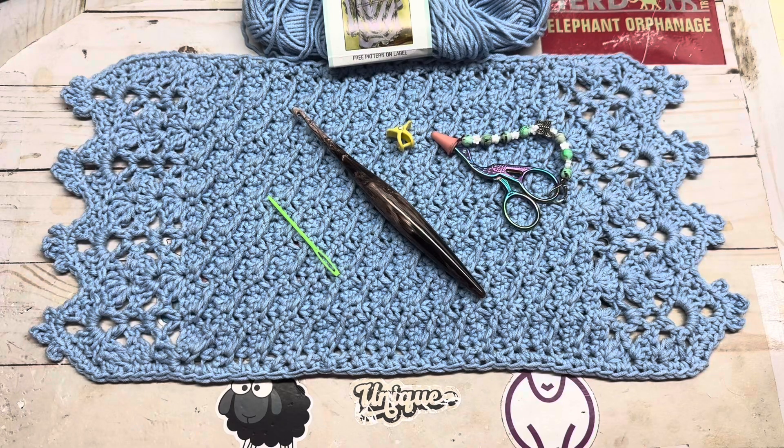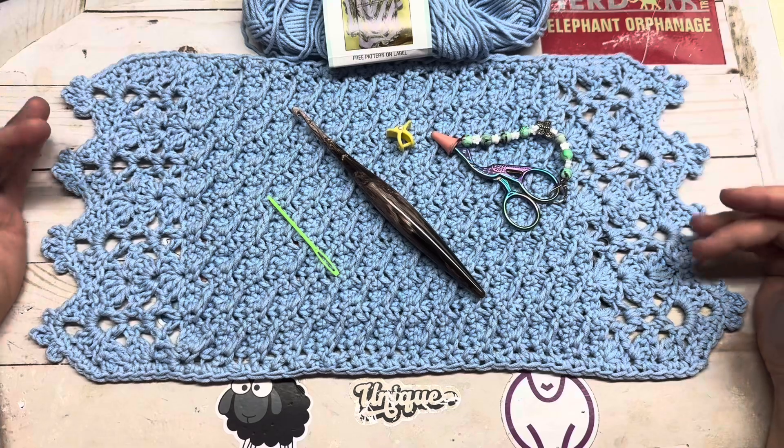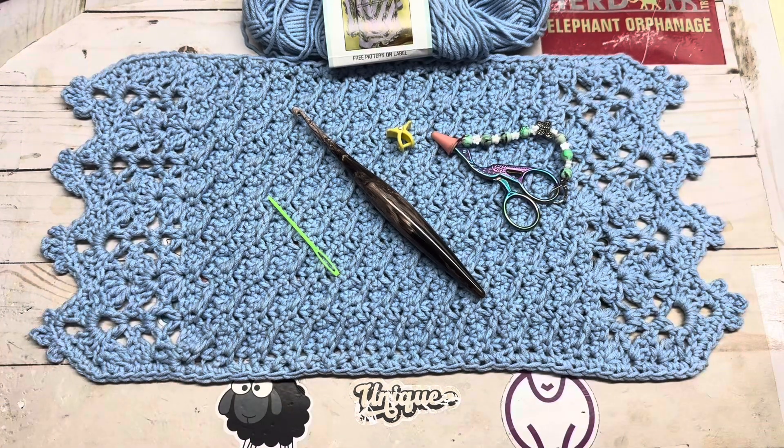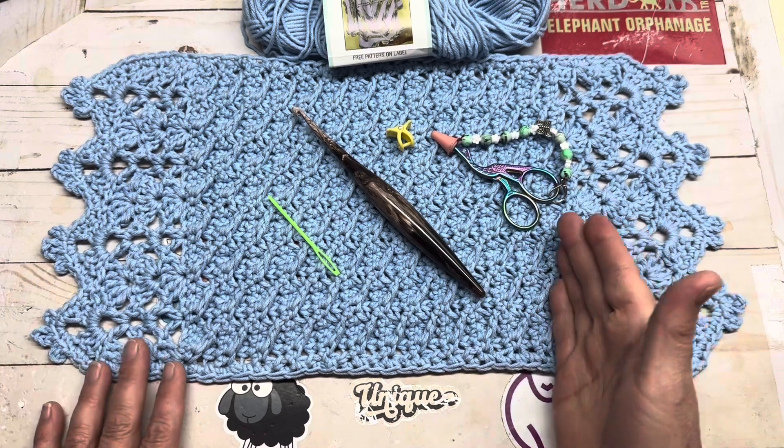Hi everyone, it's me, Spring the Fiber Enthusiast, and welcome to the channel. Today's tutorial is going to be on a table runner, placemat, or just a little table cover, whatever you prefer. That's going to depend on the amount of repeats that you do and how long you make it, so how many repeats of your repeating rows.